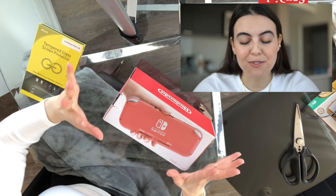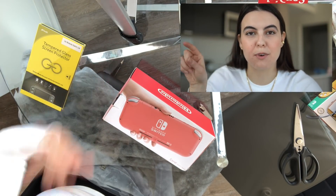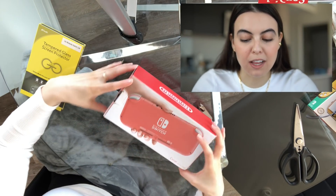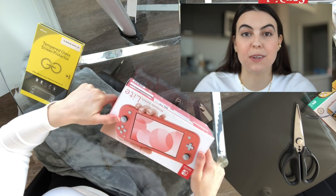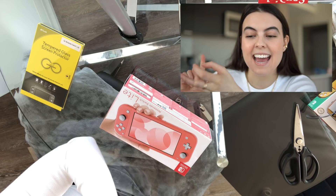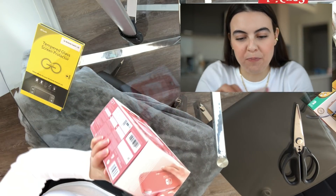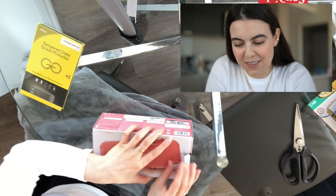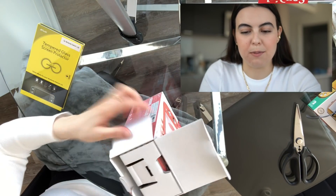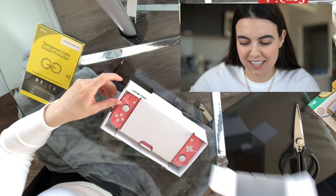I'm going to have two views going on at the same time. One's going to be from up here, so I'll put it somewhere in the screen, or I'll make this smaller and put it in that screen. I will have a working screen over there so you can see everything I'm doing with my hands, because I will be putting on a screen protector, putting on a case, and accessorizing it. So we are going to start with the moment of truth — opening it up. I'm doing double angles, trying something new.